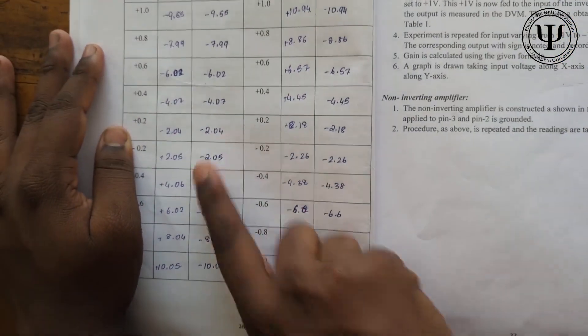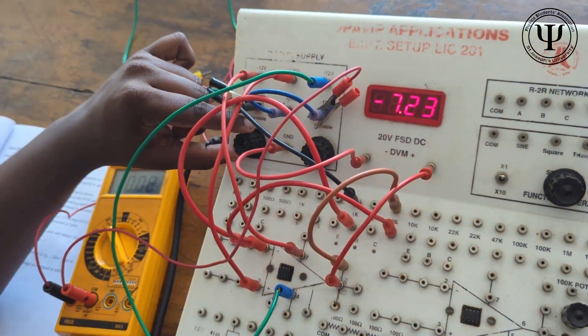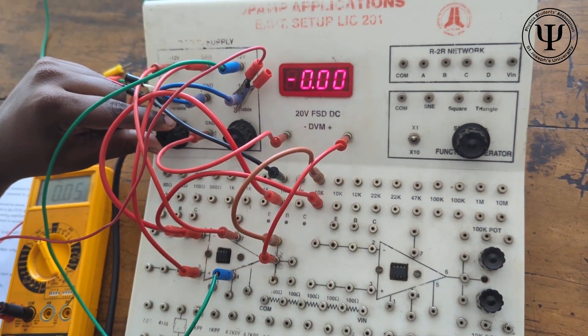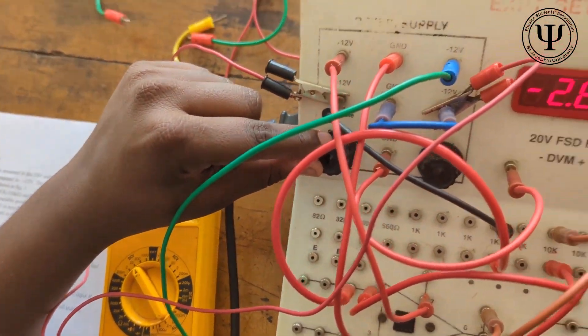You can take input values up to plus 0.2V, and then you have to change it to negative values. Just measure it — you will be getting the output in minus as well, and bracket it as low.